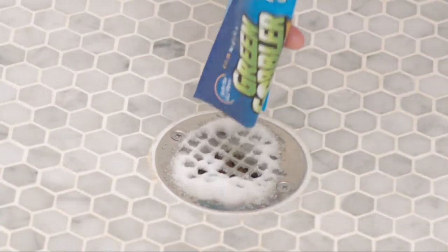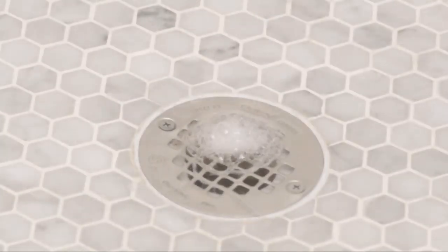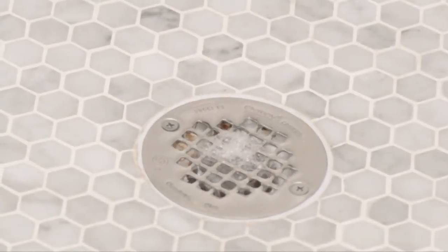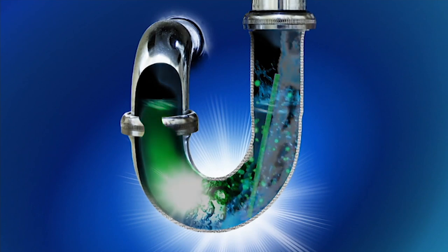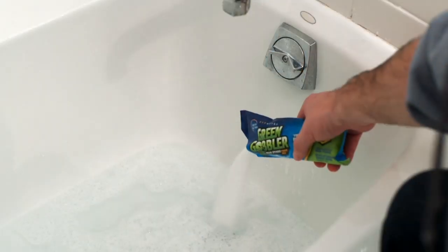Here's a drain being opened with Green Gobbler. There are no harsh chemicals — it is safe for all your pipes. There are no skull and crossbones. You don't need to call a plumber. That is your bio stick, which has a nice fruity scent and it's going to break up the grease in your drain from all your body oils, makeup, and soaps.